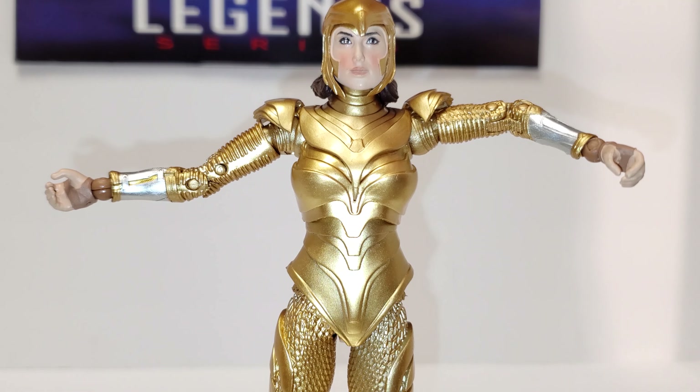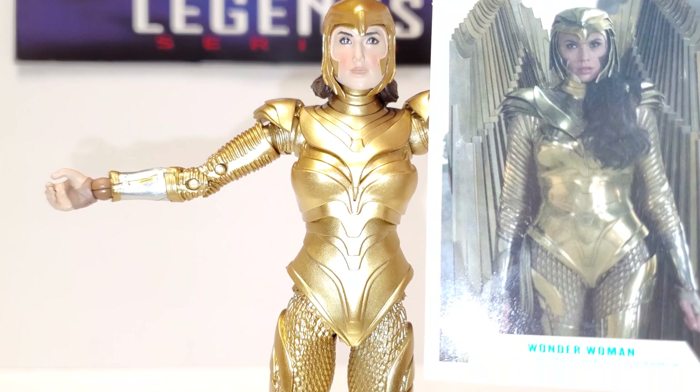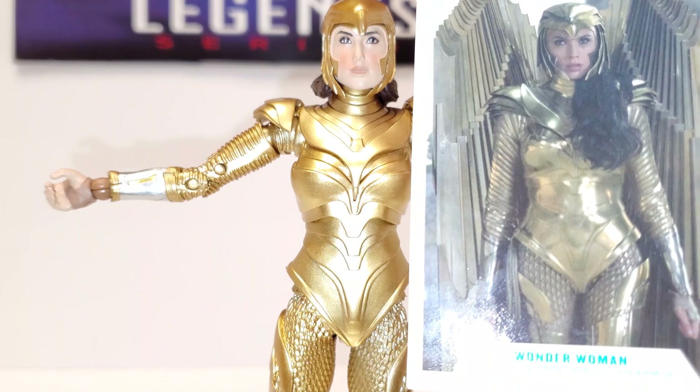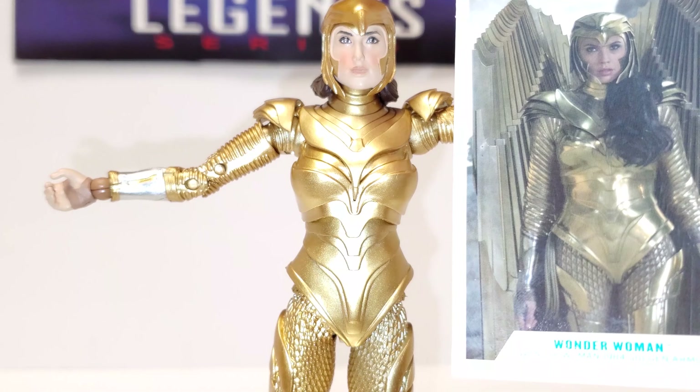Looking at her close up — the face sculpt, I don't know what to say. It doesn't look bad but I don't think it really looks like Gal Gadot. It also doesn't look like Wonder Woman from the comic books. When I first saw the figure revealed on Instagram, I thought it was maybe her mother or something. Can't say it's a bad face sculpt, but it's not a good likeness of Gal Gadot. You can say it looks alike because she has the helmet on, but I think it would be nicer if they had kept the hair the way it was in the movie picture. Not a bad sculpt, but it doesn't look like the actress.